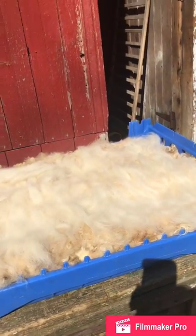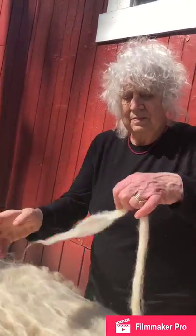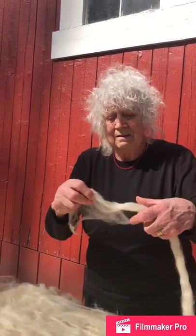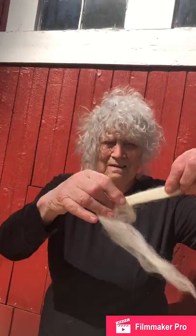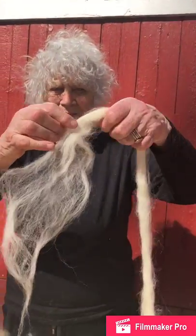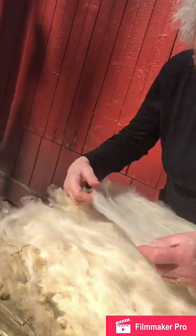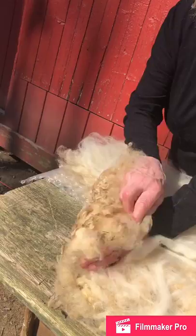Well, we have to work with it, I suppose. Spread out the carded wool thinly like angel hair, and put a thin layer over the back side of the raw fleece, which looks like this.